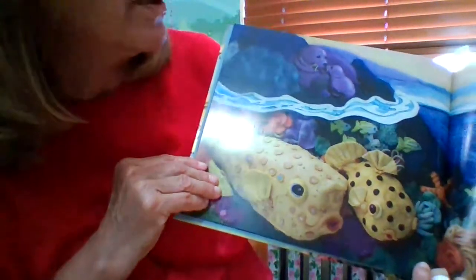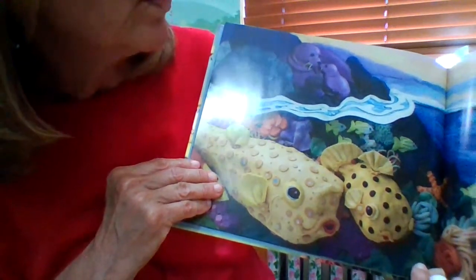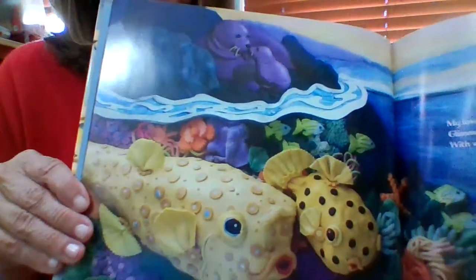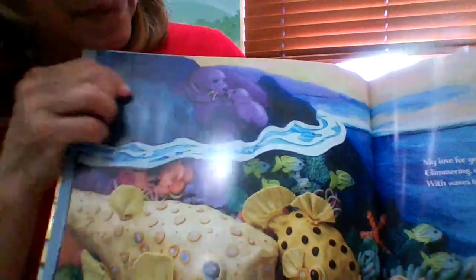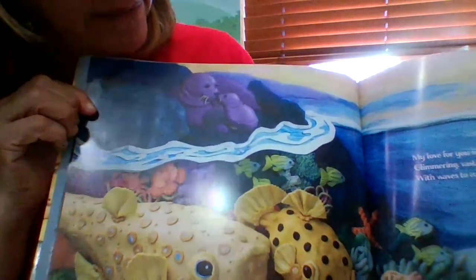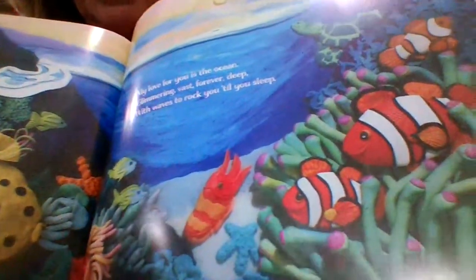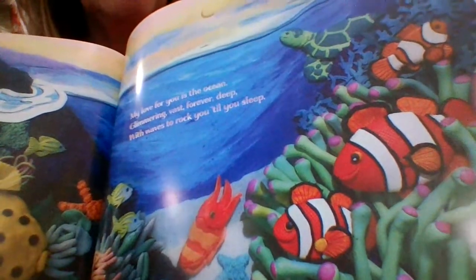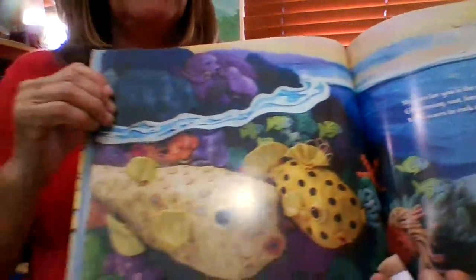My love for you is the ocean, glimmering, vast, forever deep. With waves to rock you till you sleep. Look at those fish, and I see some seals up here at the top of the picture. All mamas love their babies, don't they? Look at all the different colors — I see a turtle there, something that looks like maybe a squid. There's a lot to see in these pictures.